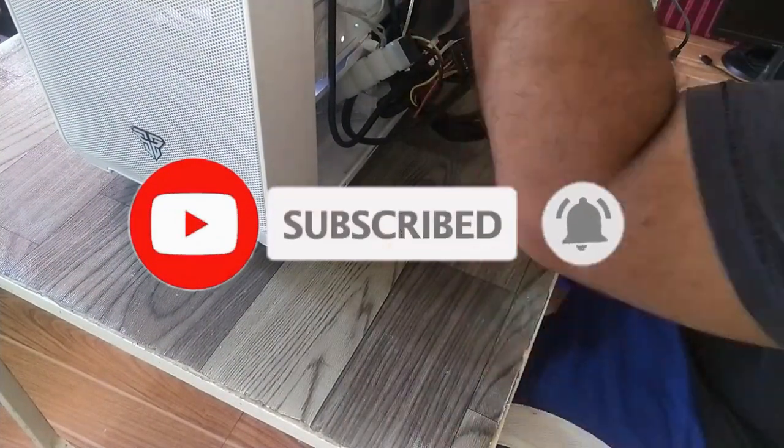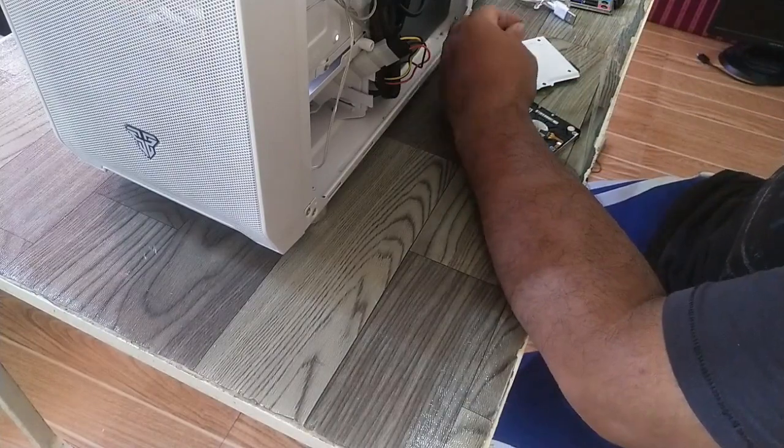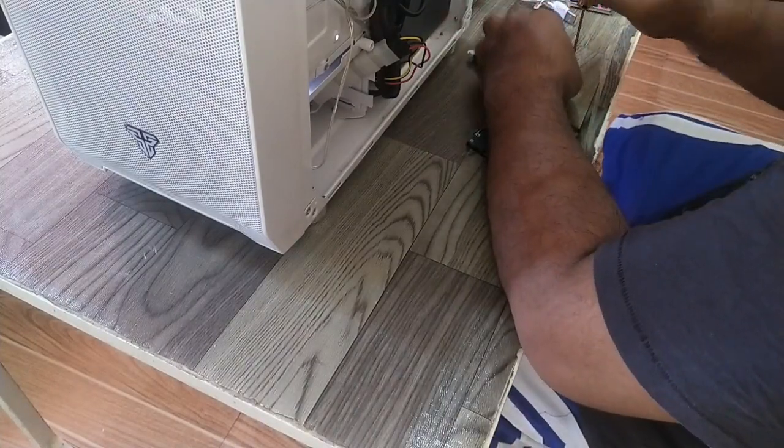If you haven't subscribed yet, please subscribe to my channel and click the notification bell so you'll be updated whenever I upload any videos. Thanks.